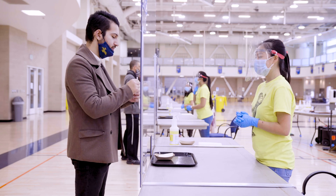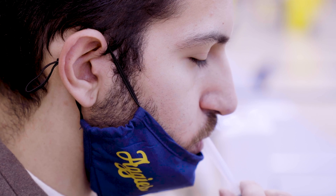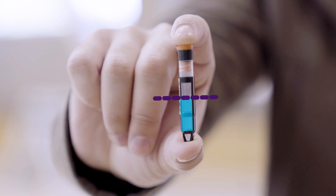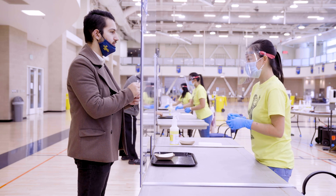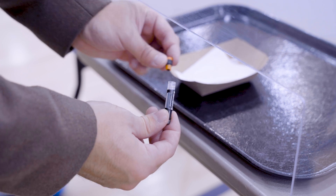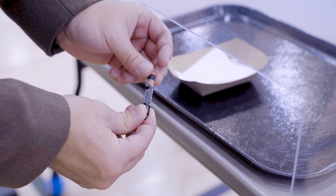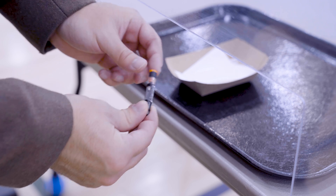Place your lips on the straw and push saliva through the straw into the vial. After filling the vial a little more than halfway, remove the straw and place it into the container. Don't fill the vial to the top. Gently twist the cap back on the vial — not too tight though — and place it in the container.